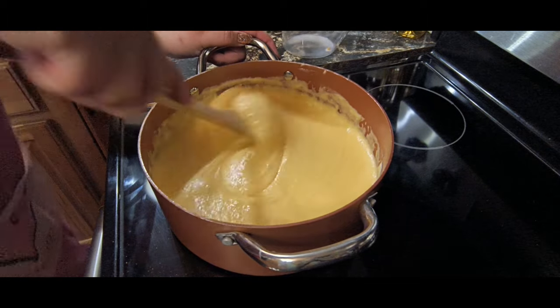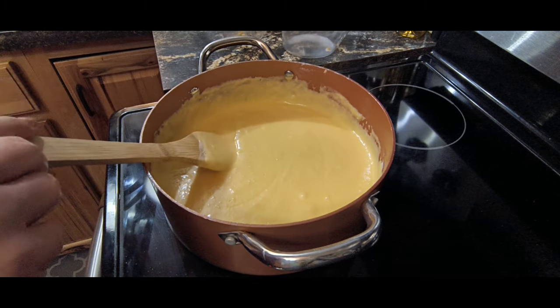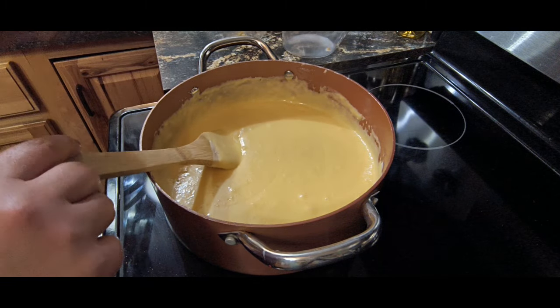I have only ever done this recipe with the pre-grated store-bought Parmesan — it's a little bit dry. I don't know what it would be like with fresh Parmesan, but if you try it, I'd love to see in the comments what the difference is. We're going to just let this congeal all together, then I'm going to remove it from the heat and cut up those potatoes we baked to add in here.